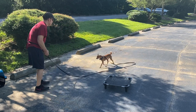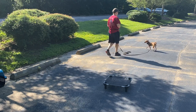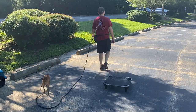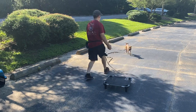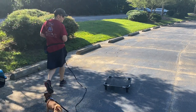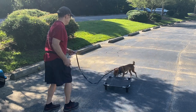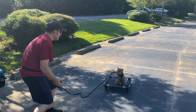Roscoe, come on. Good boy. Good boy. Come on. Roscoe, here. Good boy. Come on. Roscoe, here. Good boy.